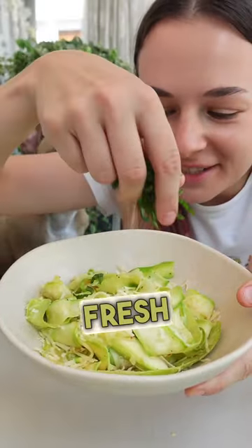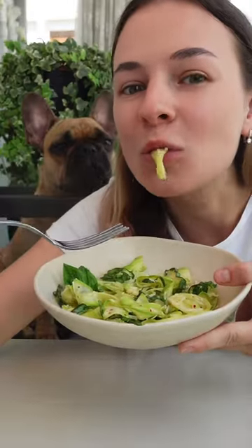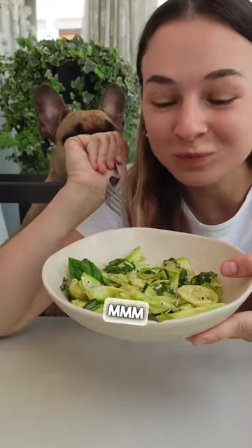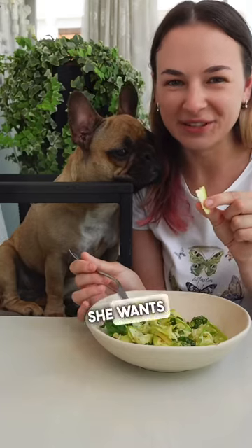Let's garnish with some fresh basil. And we're ready to taste. This is light and refreshing — I love it. She wants noodles!